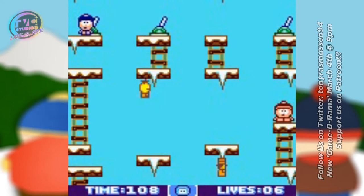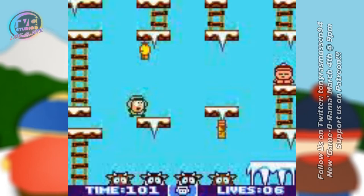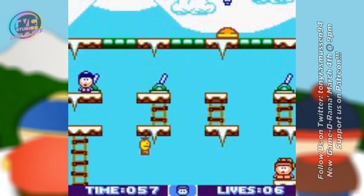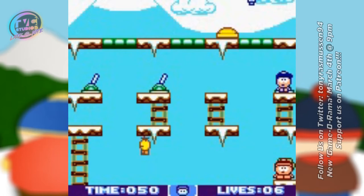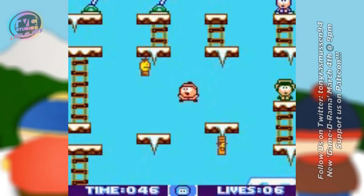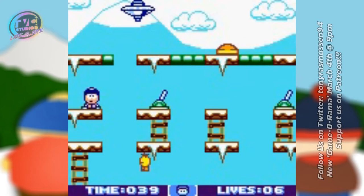Stan is the only one that can activate switches. Cartman is big enough that Stan can throw him and use him as a ball, and he's also big enough to use as a platform. Kyle is the only one who can jump higher — so Kyle's basically Luigi in this sense. In another weird twist, Kyle is also the one you can bounce off of for an extra boost, whereas Cartman you can stand on as a platform.